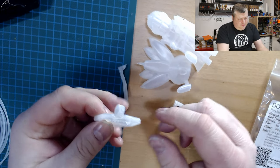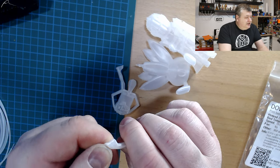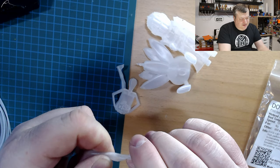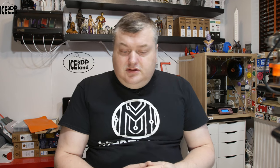Tough material. I always try to break the legs and it just bends. And twist it — layer adhesion is quite strong. That will be it for this type of filament. It was a nice filament to try out.